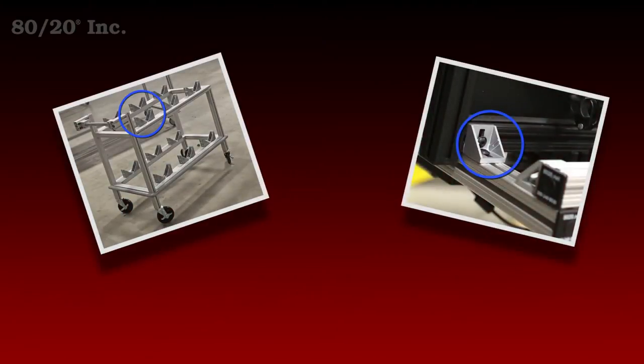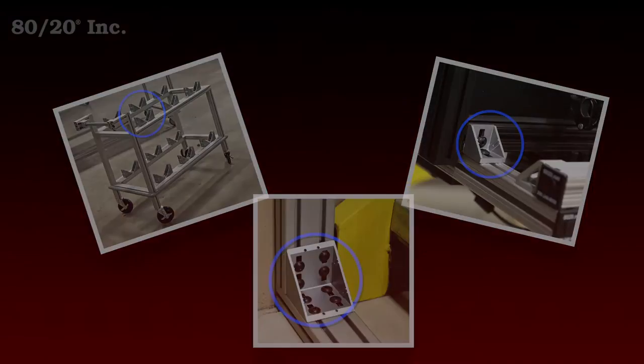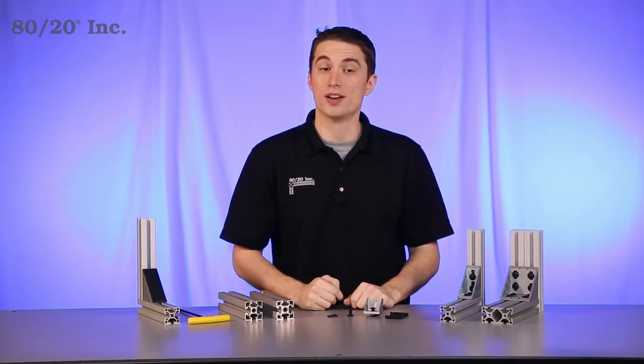When using it you have a choice. The enclosed corner bracket can be used as a standalone fastening method or to reinforce another fastening method.